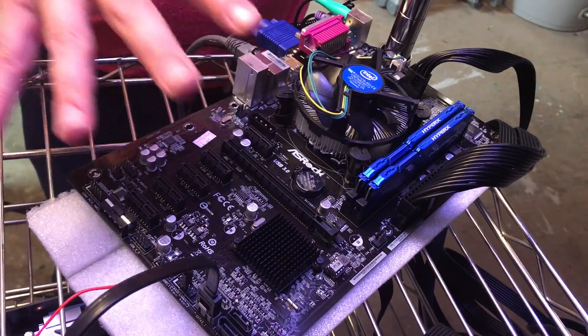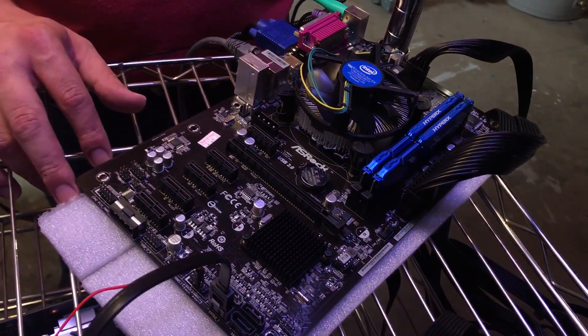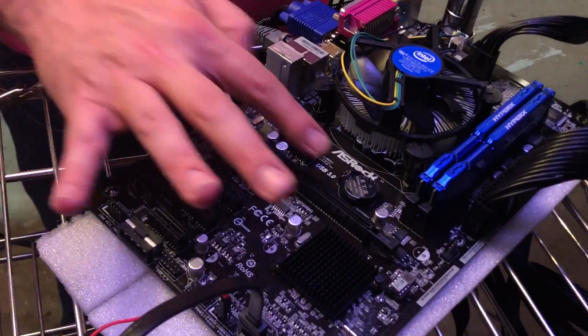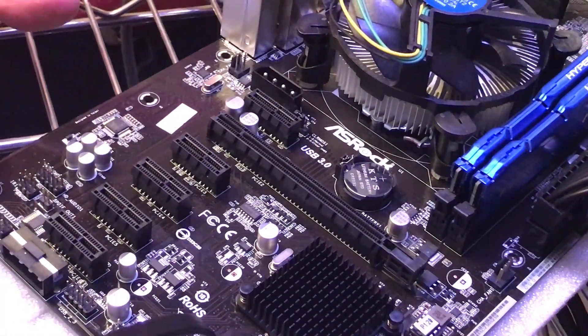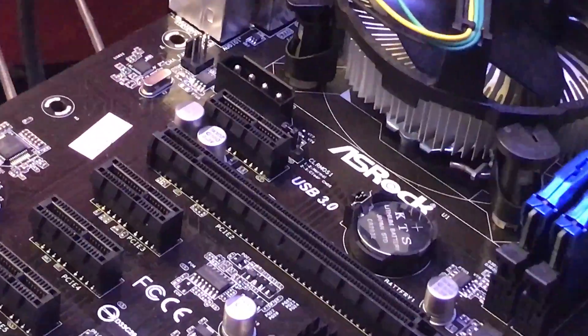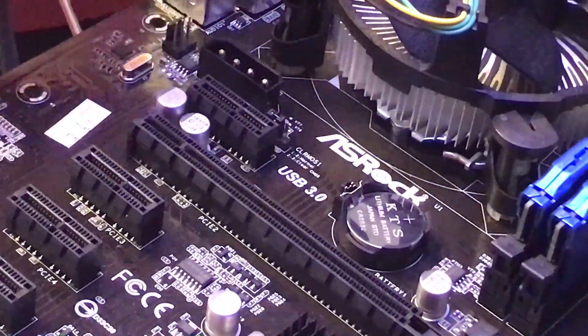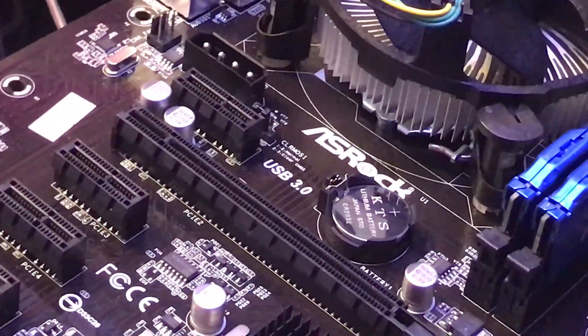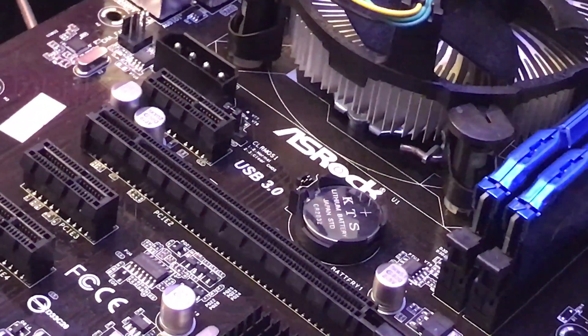It would power on but not actually boot to an OS or even to the UEFI. So I knew I needed to reseat the CMOS. This is your CMOS battery — look up what it means, I can't remember off the top of my head — but it basically keeps the internal memory and handles all the circuits. It's like a very small stagnant memory.